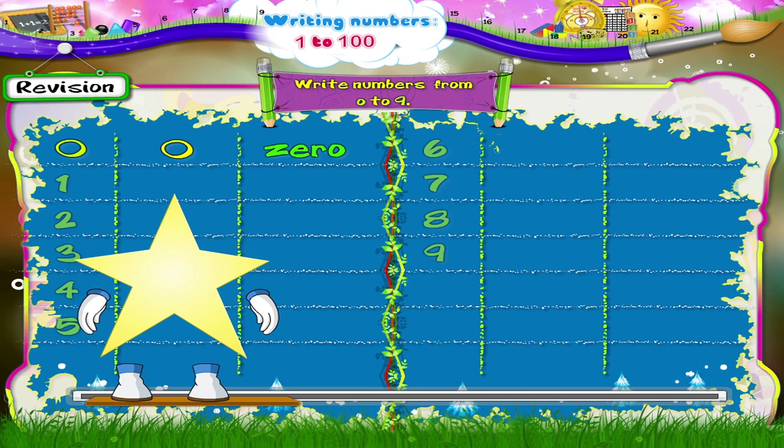Now the number 1. We begin here. Move upwards and then slowly move down the line. The number 1.